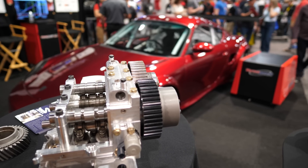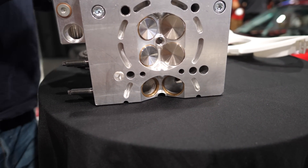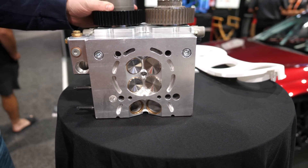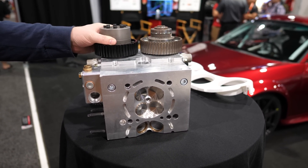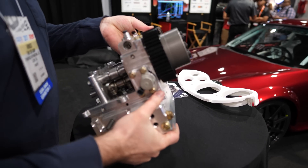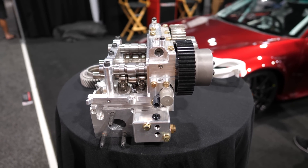With this new cylinder head, is it possible to put bigger valves in? Yes, the valves are 3 millimeters larger. And the angle that the valves make is also bigger, so the flow is easier and better. What compression ratio is this going to be? It depends on the head gasket, but we designed it to have exactly the same CC as the stock head, so it would be a direct swap.